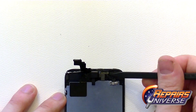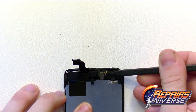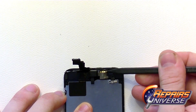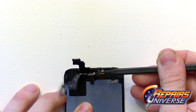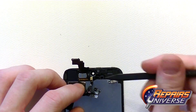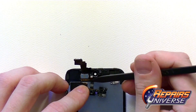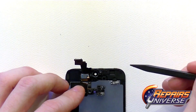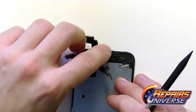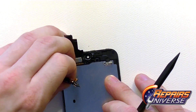Take your spudger and begin releasing the ribbon cable from the adhesive holding it down to the inside of the screen. The adhesive is fairly easy to remove — just be very cautious not to rip or damage the ribbon cable. Here you have your front camera, mic, and sensor. Lastly, peel off the small adhesive covering on the back of the LCD screen to remove it completely.